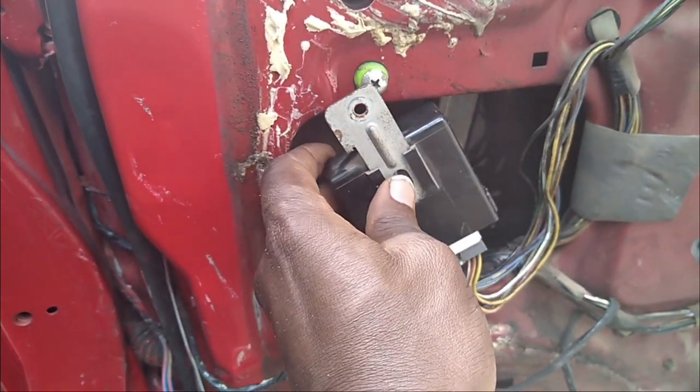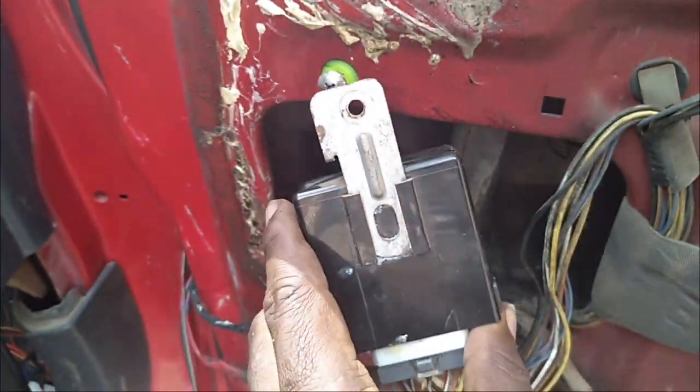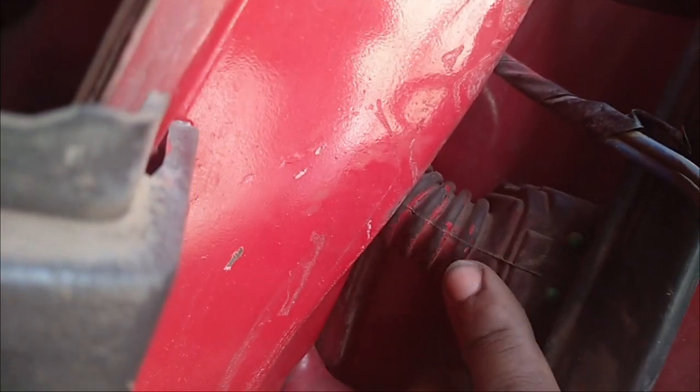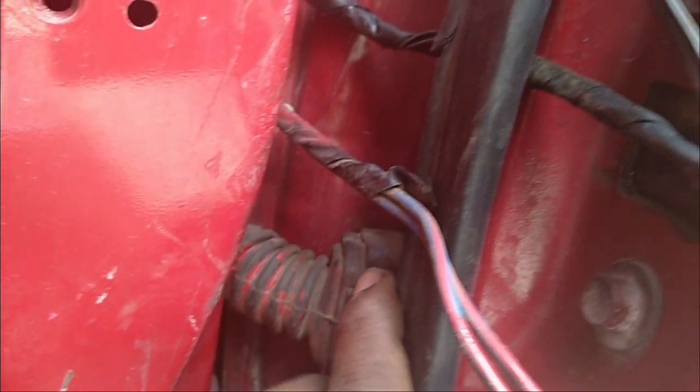In order to access the inside socket — which is right here; it's hard to see but it's right here — we have to remove the central locking actuator so that the hand can fit in there. We also need to get access to this socket on the door side. You just get a screwdriver and push this one backwards, and we'll be able to get access to it.